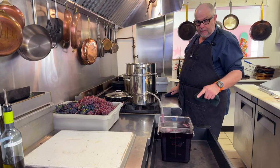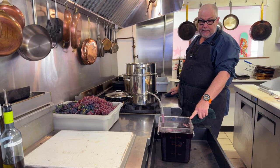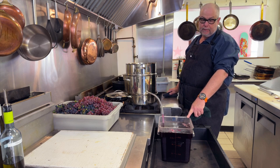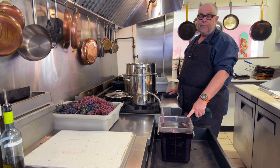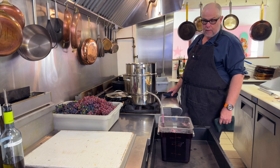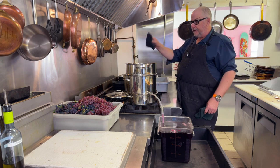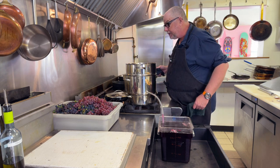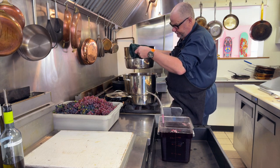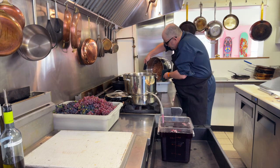The second batch is done and I've pretty much filled the container. This holds seven and a half liters — about eight quarts — so I've got about seven liters or seven and a half quarts here. It's more than I thought I'd get so far. All the little grape skins have basically popped, so I'm going to dump this batch out.